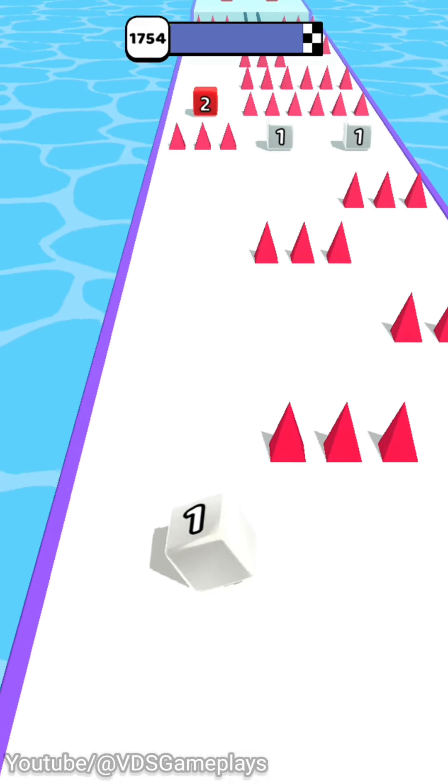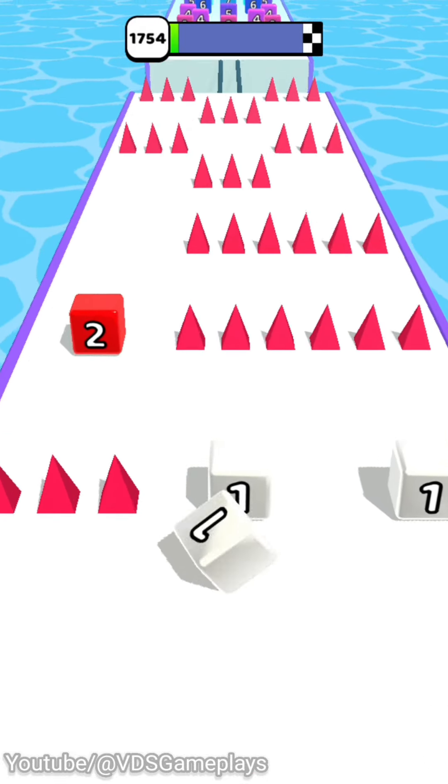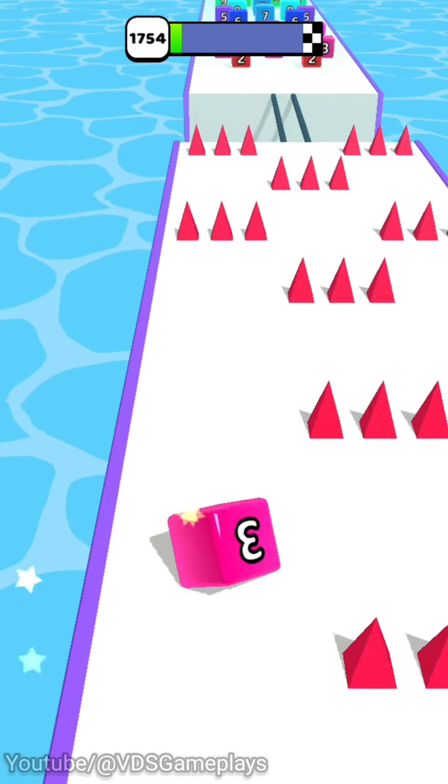I am going to go back to the table. I am going to use the center to clean the table. I am going to start the table — I will put in the table. Let's go.